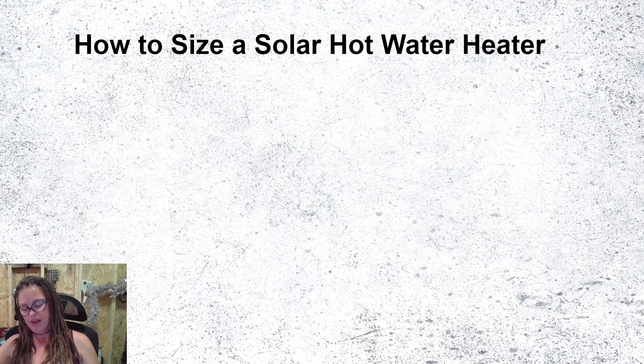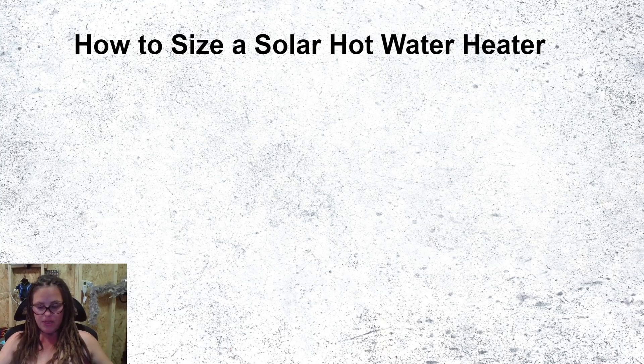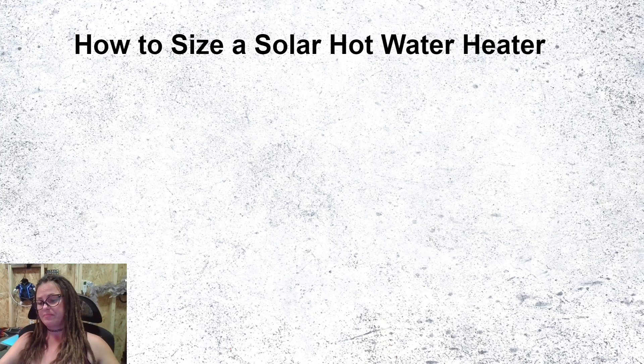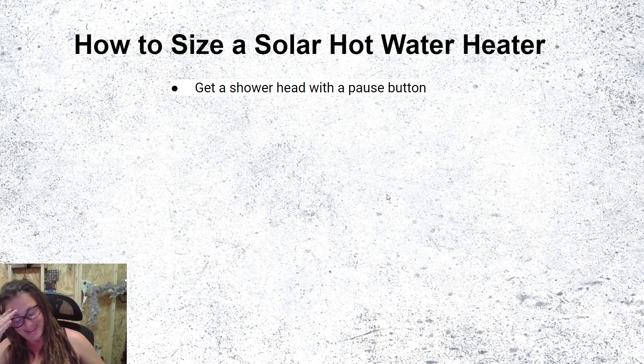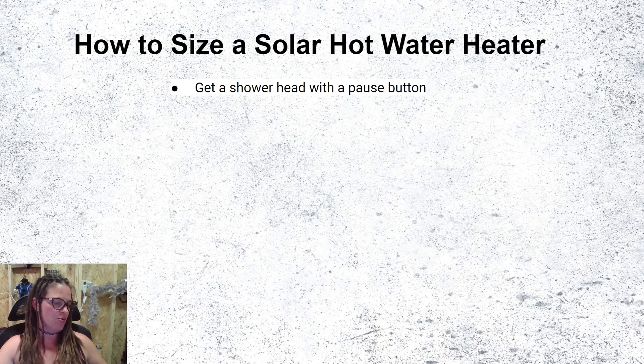Now we're talking about how to size a solar hot water heater. You need to know how much hot water you're using per day per person. According to a source I found, the average person in the USA uses about 15 gallons of hot water per day — and that is an insane amount of hot water.